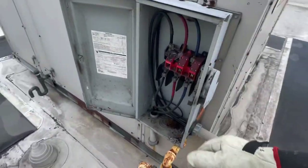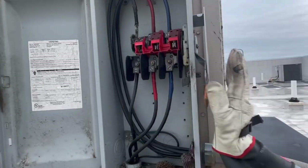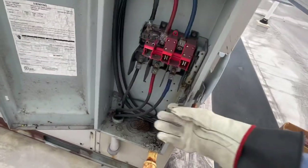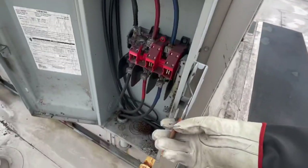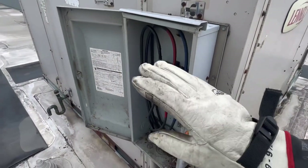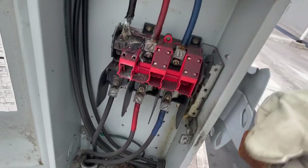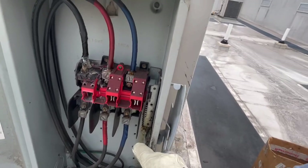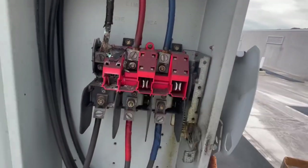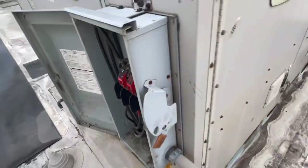Let me show you how a disconnect works. I'm going to flip this on just to show you guys — I'll stand out of the way. There's a set of knife blades inside. Inside here is a safety switch that knows when the door is shut. Only do this if you are safely trained and have the power locked out and tagged out. You can see the knife blades engage and disengage. As you can see, they're missing — one knife blade is totally missing. That's not smoke, that's just some residue dust.